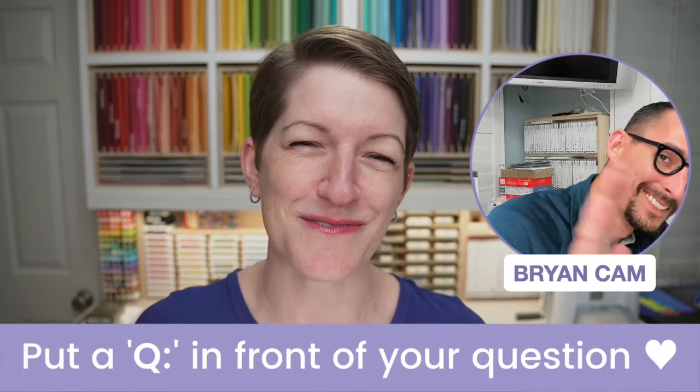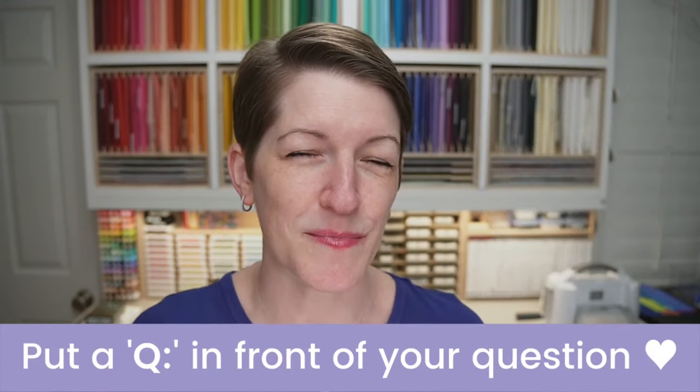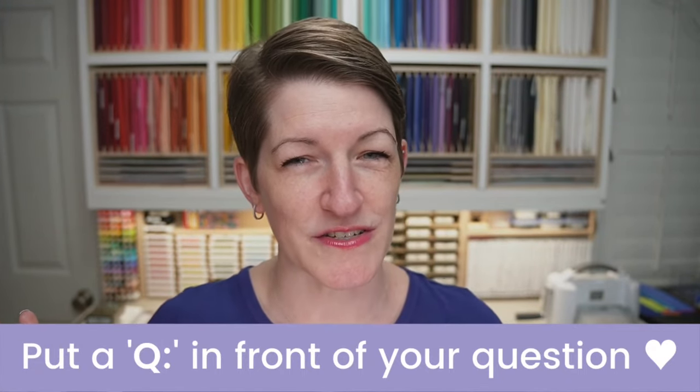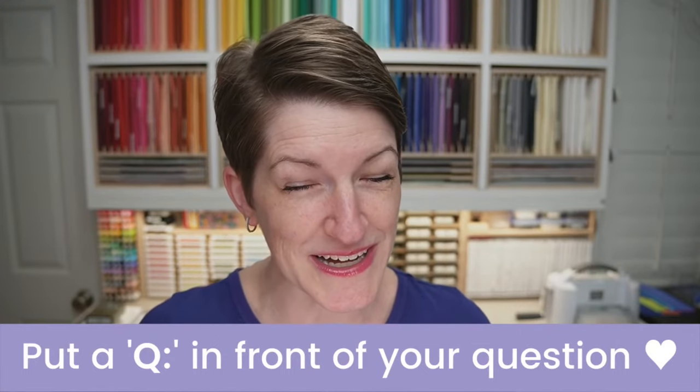Tonight we're going to be using the Cactus Cuties Bundle — I'm excited to share that with you. I have a couple of things to share ahead of time, then we'll jump into tonight's projects. My husband Brian is watching for your questions and comments. If you'll put 'Q colon' in front of your questions, we'll save those till the end and answer them rapid fire.